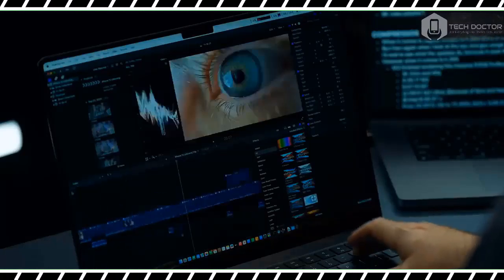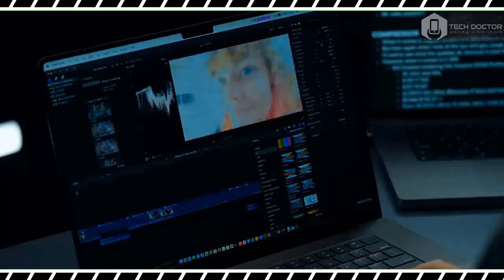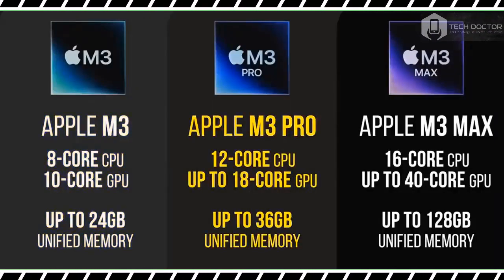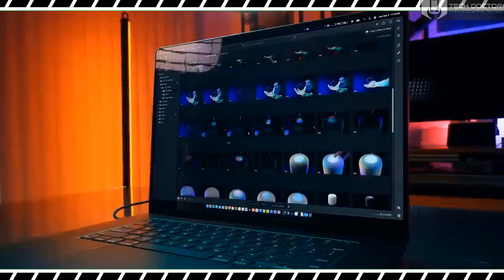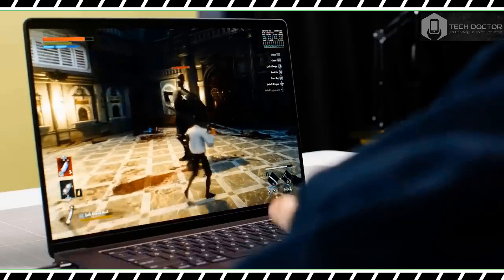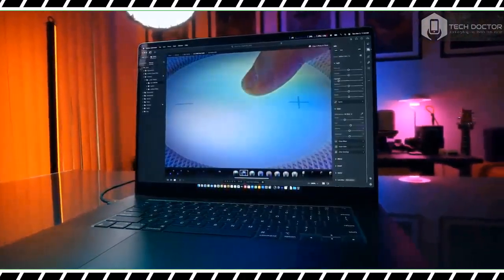In our Handbrake video transcoding test, the M3 Max MacBook Pro 16-inch transcoded a 6.5GB 4K video to 1080p in 2 minutes 34 seconds — about twice as fast as the M2 Max, which needed 4 minutes and 3 seconds. On the Puget Bench Photoshop test, the M3 Max scored 1,443 and completed the task in 3 minutes 29 seconds. The M2 Max version scored 1,218 and took 3 minutes 54 seconds, while the M1 Max scored 877 and took 4 minutes 20 seconds. The Galaxy Book 3 Ultra lagged far behind, scoring 822 with a time of 6 minutes 1 second.